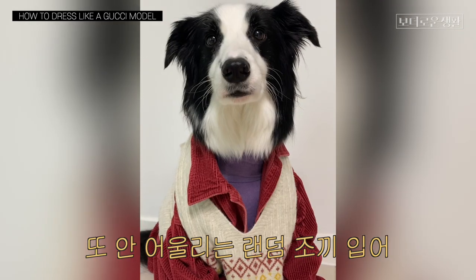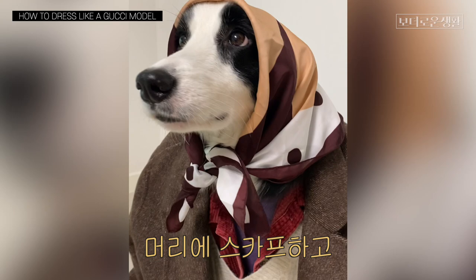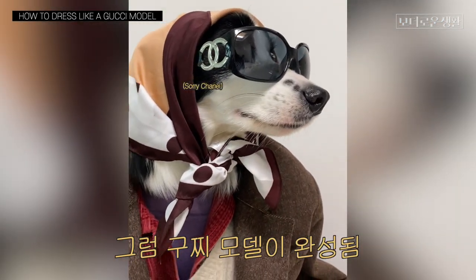match it, and then a random vest, and then a bright green or bright colored jacket, a headscarf. I have handmade Gucci sunglasses on, and just like that, I'm a model for Gucci.